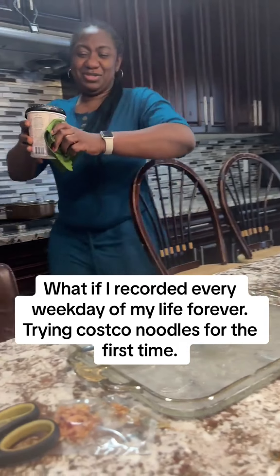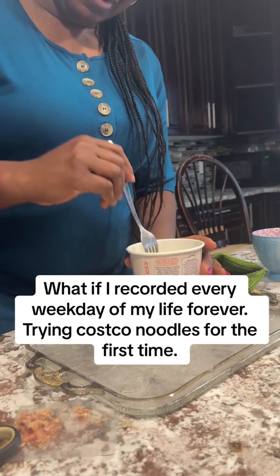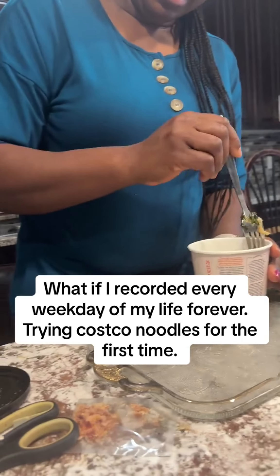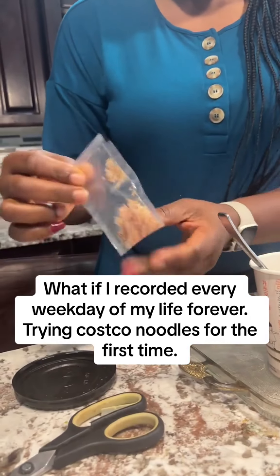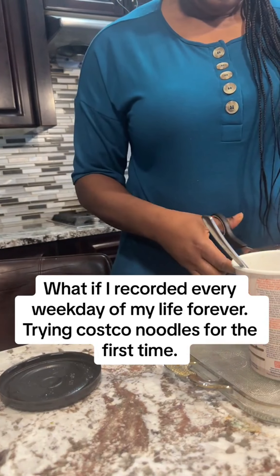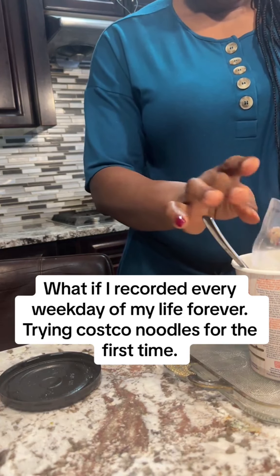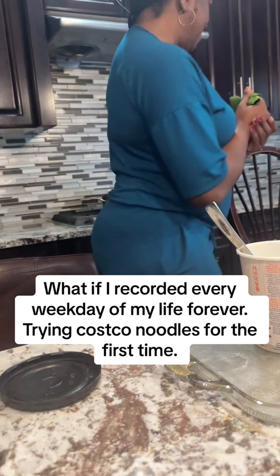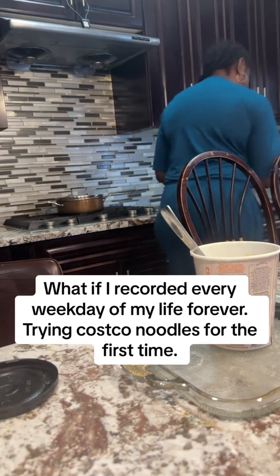I'm sure my girls in university would love stuff like this. Oh my God, can you guys see? So I'm going to add these flakes now. At this point I think I'm going to get a spoon too, because it's too fluid.